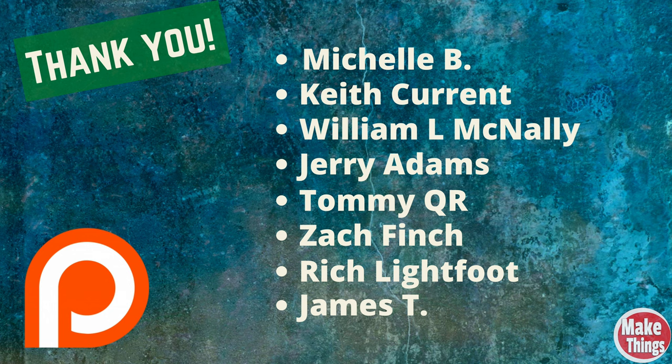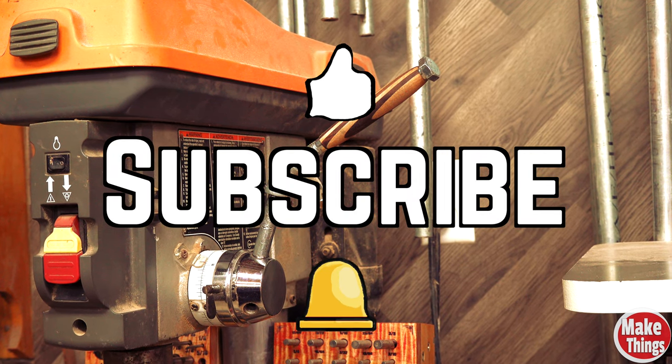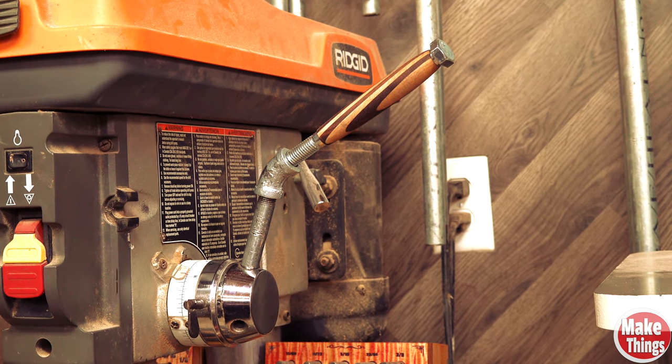Thank you so much for watching. If you design and build drill presses — especially in the handle division — make sure your people call my people and we'll figure out some kind of payment for this idea. I want to thank my patrons and invite you to become a patron, where you'll get early access as well as seeing some secret upcoming projects. Thank you Michelle B, Keith Currant, William L. McNally, Jerry Adams, Tommy QR, Zach Finch, Rich Lightfoot, and James T. Hit the thumbs up, subscribe, ring the bell — and remember to keep making things.